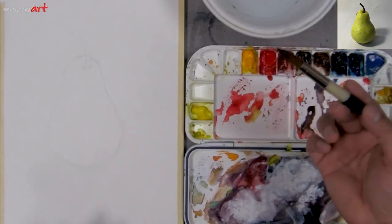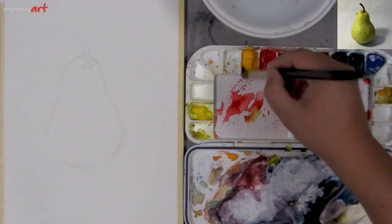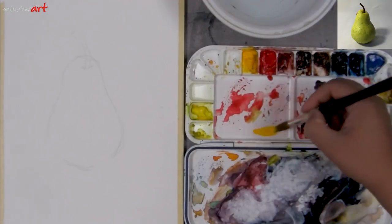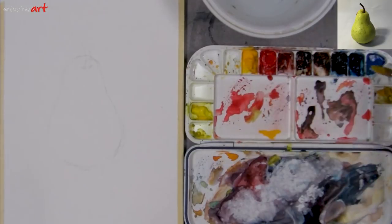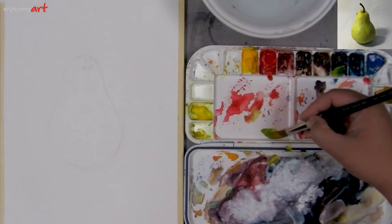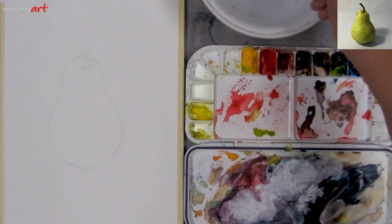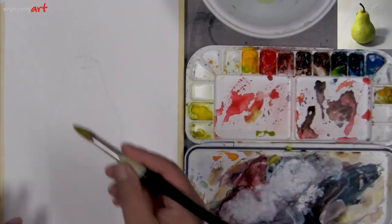After it dries, we can do some adjustment. We know how to mix color. For the green color, we can use yellow with blue. The yellow color I'm using right now is winter yellow. The blue color I use is phthalo blue. I'm going to use maybe a little bit more yellow and a little bit more water, so you can make it a little lighter.